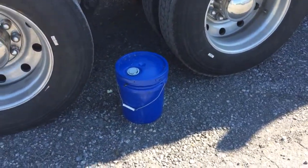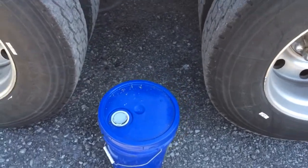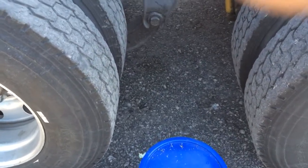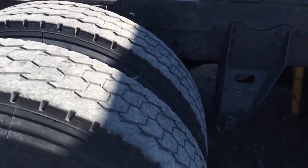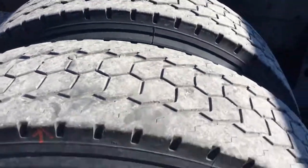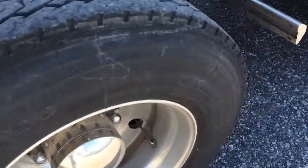I'm a distributor for this sealant, so if you want to get some just email me at brothermantrucking4@gmail.com and I'll get you set up. I haven't really been pushing it but I run it in my tires, and if I didn't have it I probably would have been sitting on the road somewhere. That's what I have going on today — checking these tires. These look okay for now. Hopefully you learned something today. We'll see you in the next one.